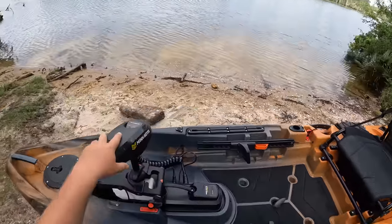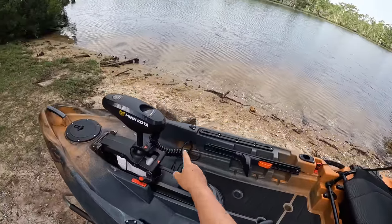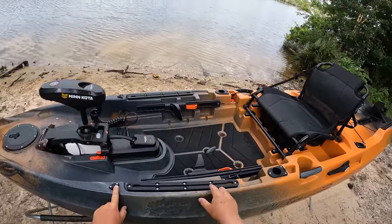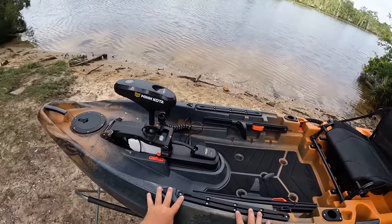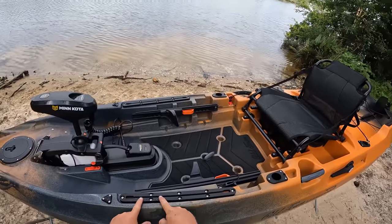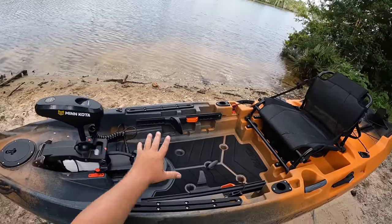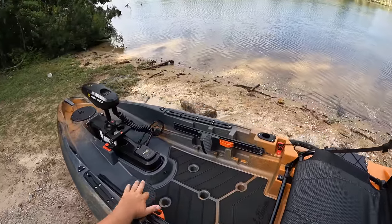Moving forward, on both sides we have through-hole wiring ports. When you put your fish finder on the track mounts right here, you have a place for your wires to come through really clean, keeping everything organized. You also have track mounts for rod holders, fish finders, and things of that nature.